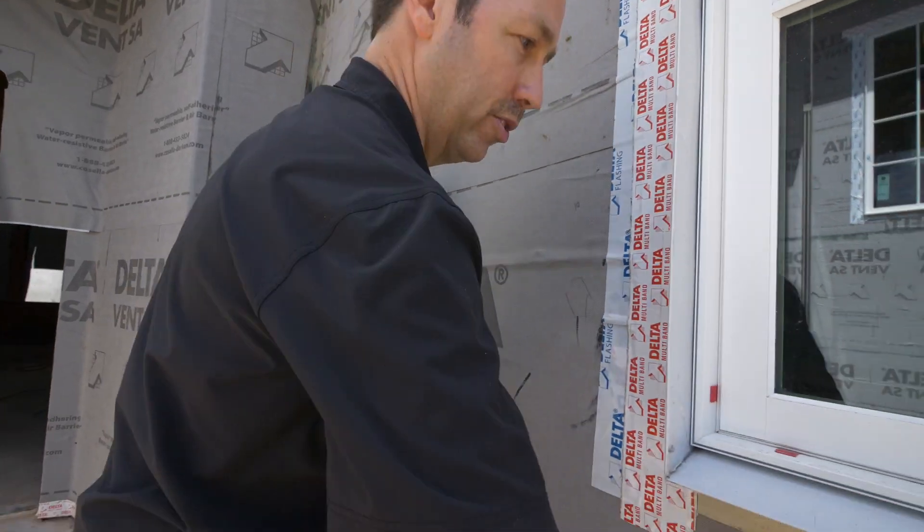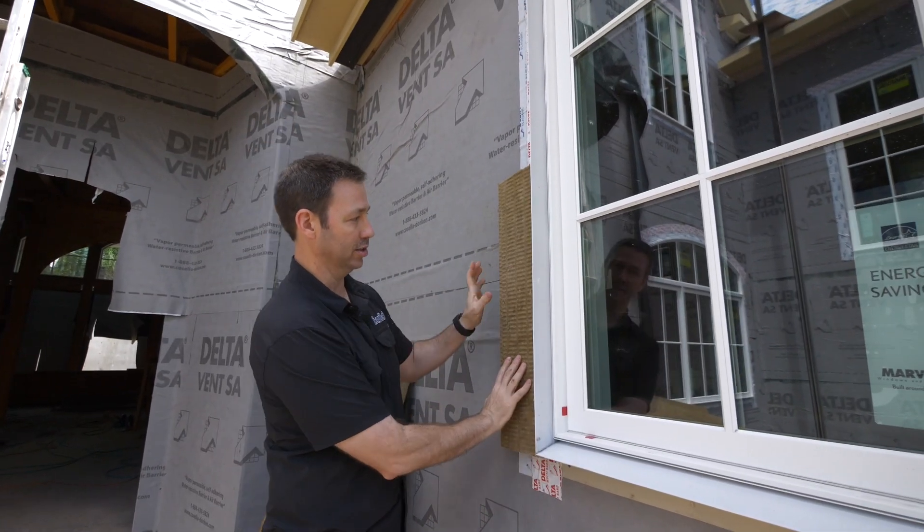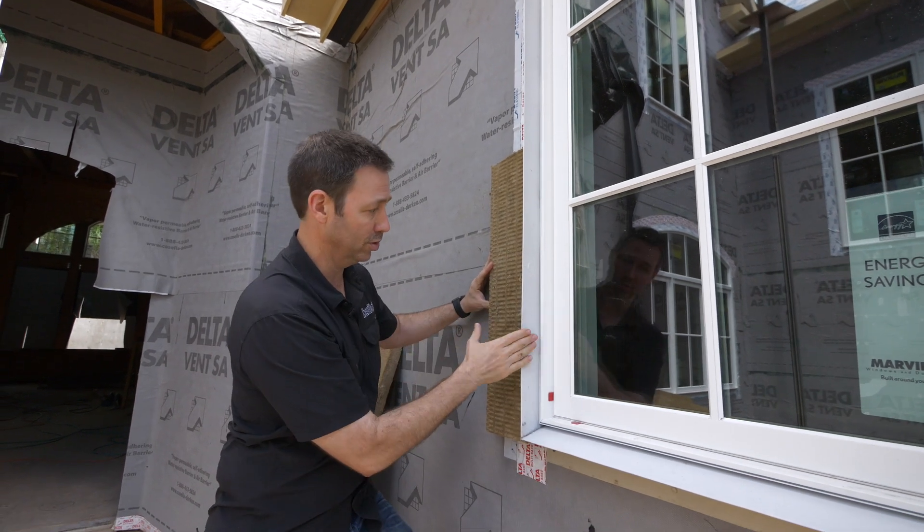When we put that up there, the standard window flange would be too thin for us to be able to put that insulation and then put another cladding on top. So here's what we've done.